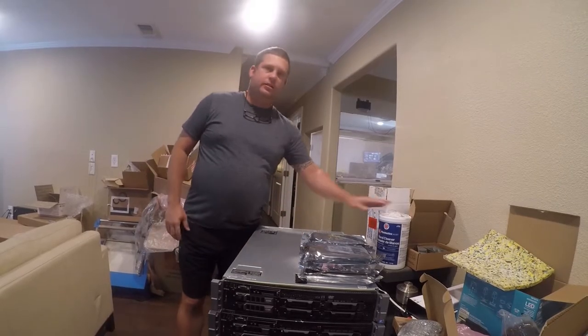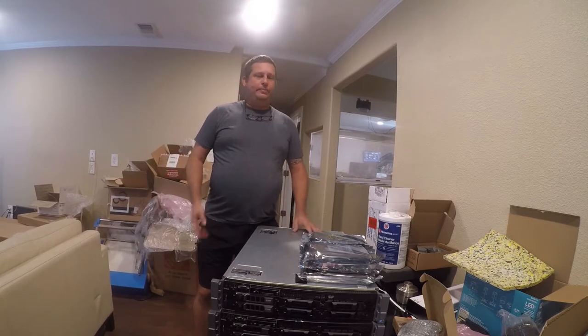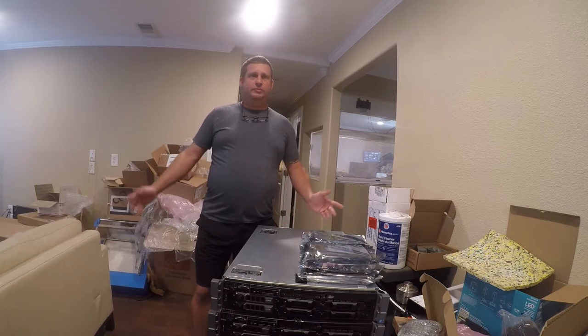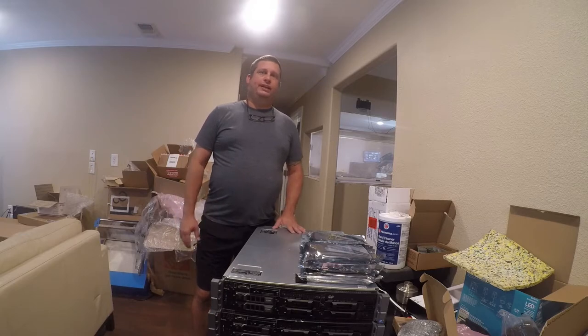Hey friends, so today I'm going to start a server build. I know I'm bouncing around on my projects, but I've got a QNAP TS239 Pro 2 that's been real faithful for me for 10 years. It's time to replace it. I'm going to move to OpenNAS.